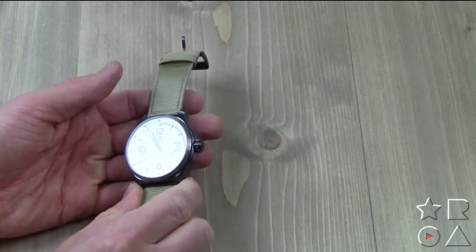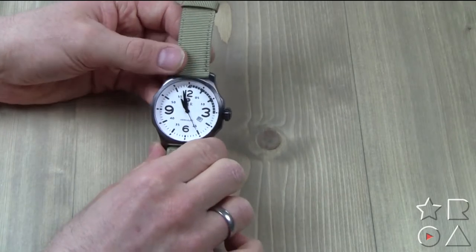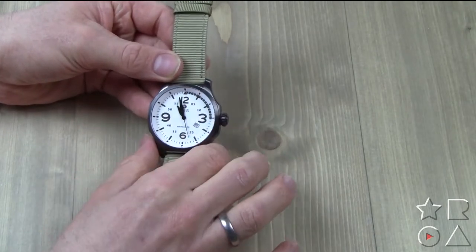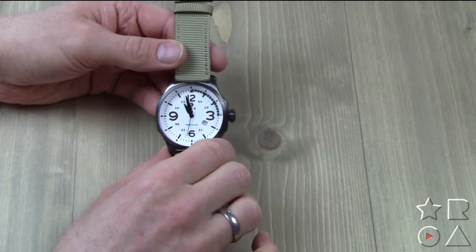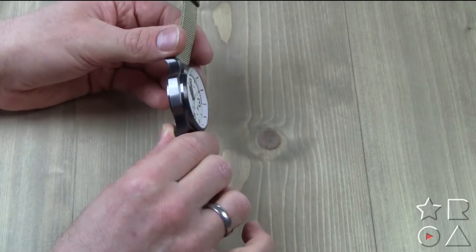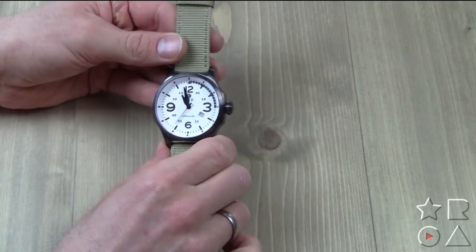It's very nice and elegant. The outside of the watch is obviously important because that's what people see. Inside, all is well with a Swiss Ronda 515 mechanism to make sure your watch keeps ticking on time.